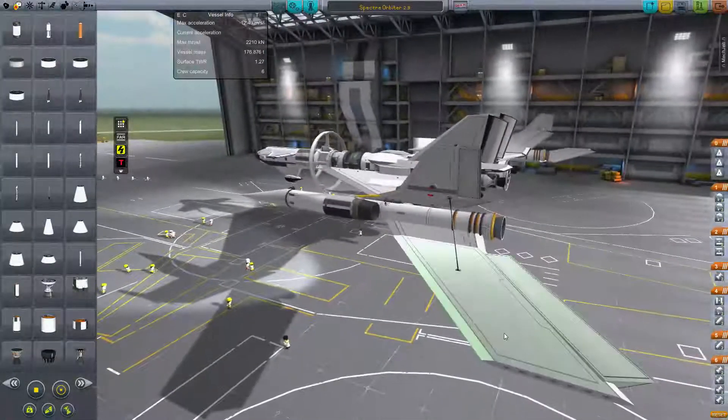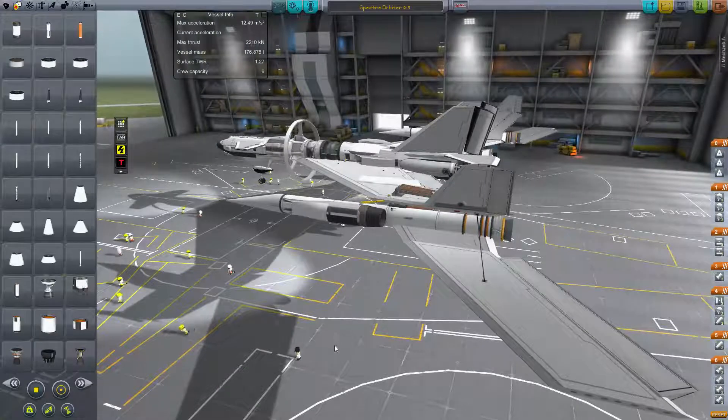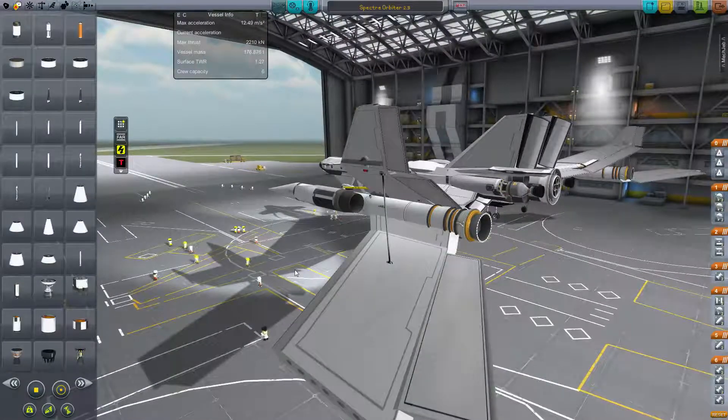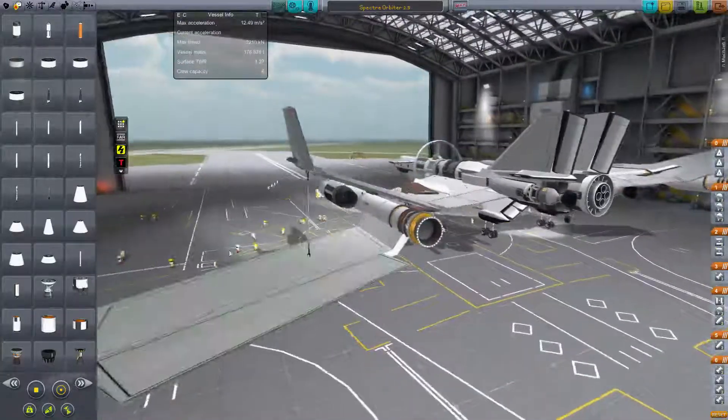I have the wing attached so I can move the center of lift back along with the added weight. So when I jettison it, if all goes well, that little Separatron will force it away in a non-dangerous manner.